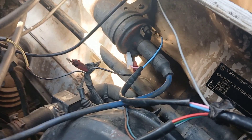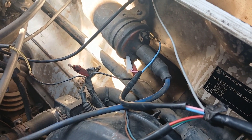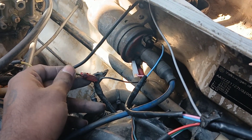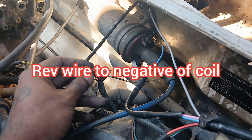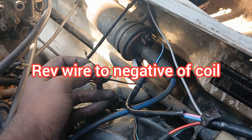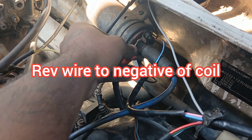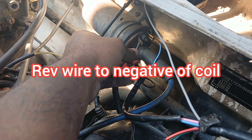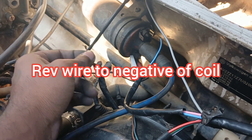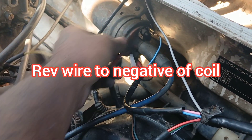There is one wire that's missing that still needs to go into the coil. You will find this in the harness and in your car's harness — it's for the rev counter. You need to trace this wire from your rev counter and put it into the negative of the coil, so every time you start your vehicle it'll send a signal to the rev counter. Remember: the rev counter wire goes to the negative of the coil.